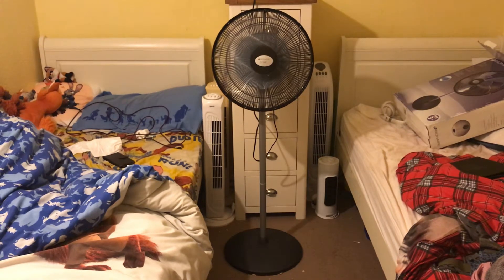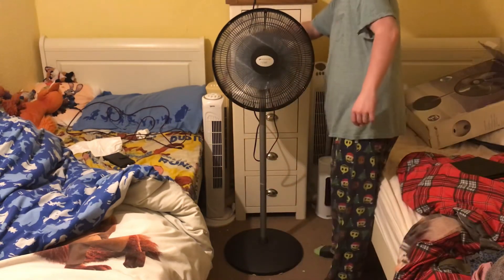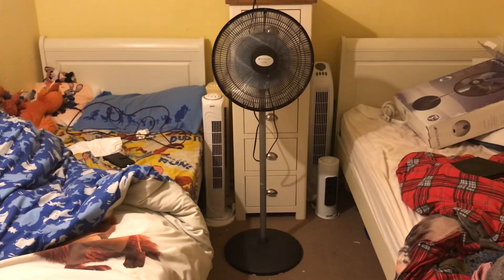I'll probably use this fan at the side, or maybe the other side where I'm standing I'll use the other Bion Air. So I've got two fans. Here's medium then — which is quite a jump. I can feel so much air coming from it now and it's very loud, but it moves so much air. It really is a good fan.